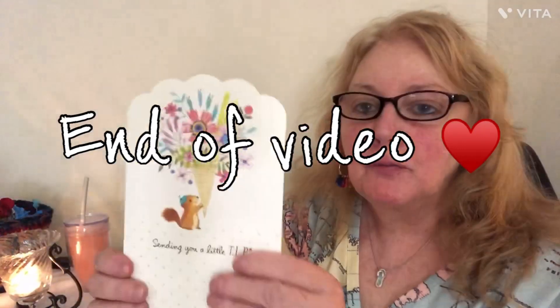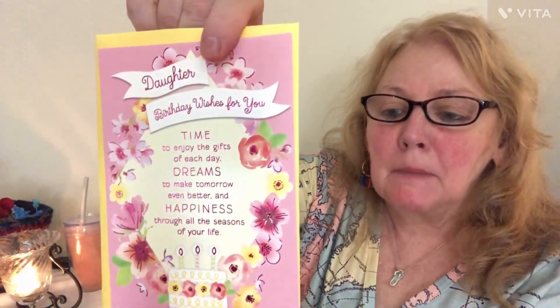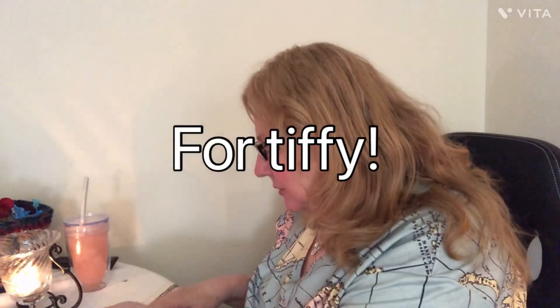I also bought some cards at Dollar Tree — they are so beautiful. This one is for a friend I call my mom — my adopted mother who was just placed in a nursing facility because she wasn't able to walk anymore. She lived in my building and I love her to death. This card says 'Sending you a little TLP — Tender Loving Prayer — hope you're doing better soon.' I'm going to mail it very soon. I also got a birthday card for my daughter — her birthday is in June.